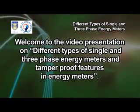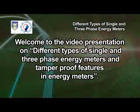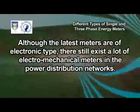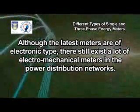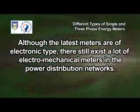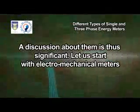Welcome to the video presentation on different types of single and three-phase energy meters and tamper-proof features in energy meters. Although the latest meters are of electronic type, there still exist a lot of electromechanical meters in the power distribution networks. A discussion about them is thus significant.